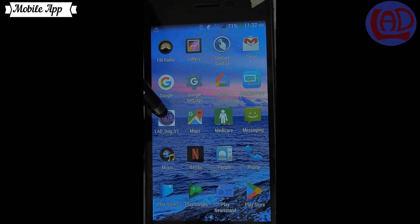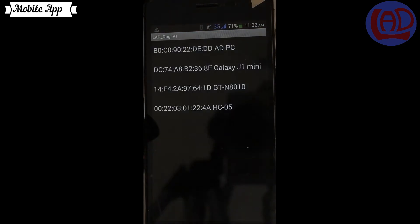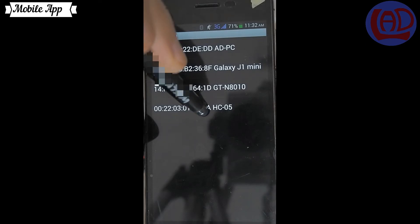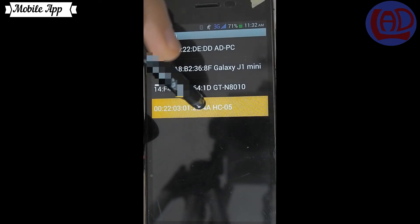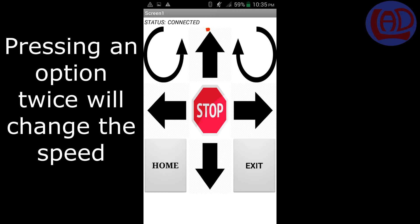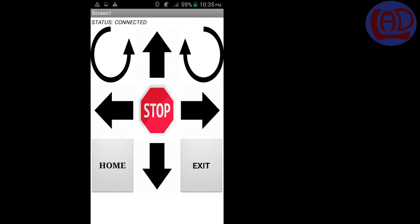We're going to start the application and once we press the start button, we're going to find a list of all the devices that have been paired with your mobile phone. You should select HC05. The app will allow you to command the robot to move forwards, backwards, left, right, or turn clockwise or anti-clockwise. Pressing the option twice will change the speed of the robot from slow to fast or from fast to slow.